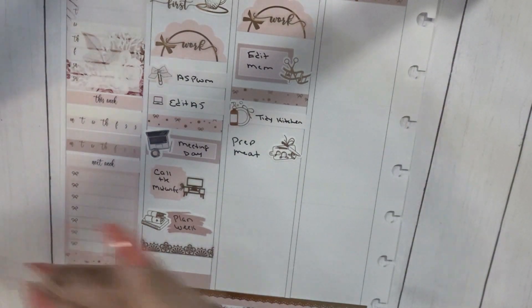Onto Wednesday. Another video went up on Wednesday, which was my memory spread.